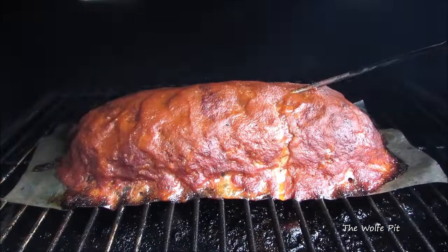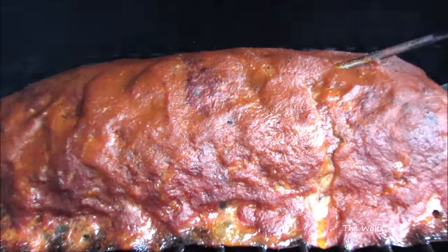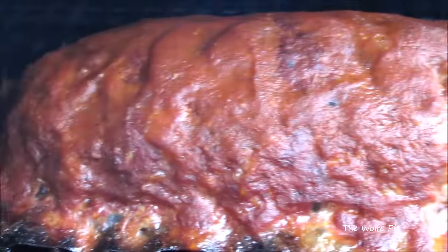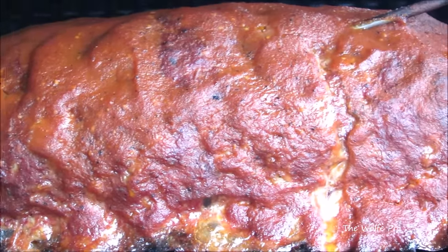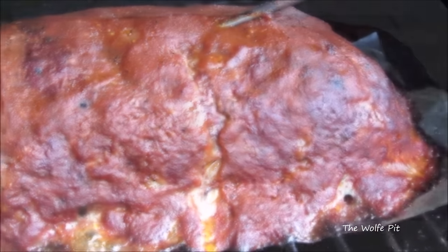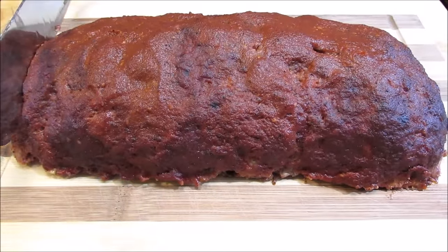Once the internal temperature of the meatloaf reaches 160 degrees, remove it from the smoker and let it rest for about 15 to 20 minutes before slicing. After it's rested, slice it as thick or as thin as you like.